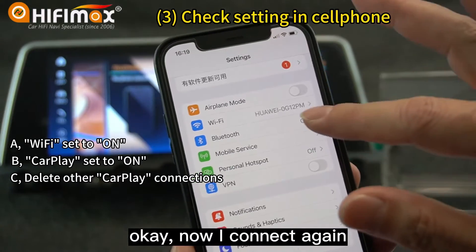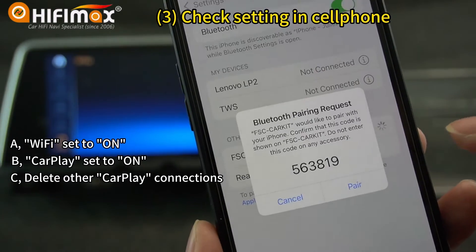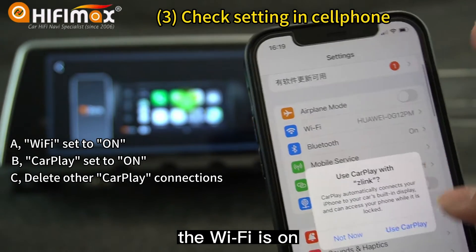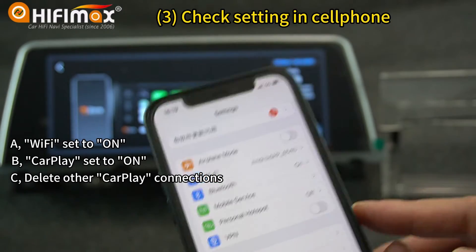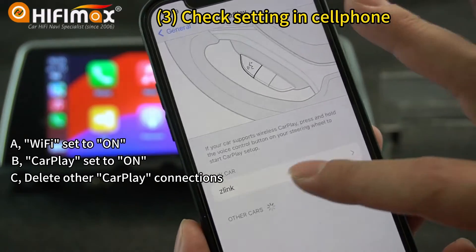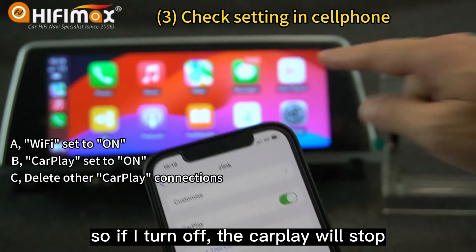Now I connect again. Turn on the Bluetooth, go to Telephone, and you just see here — pair it. Allow. Now it connects to the Bluetooth and the Wi-Fi is ON. A message pops up: Use CarPlay. That way it will go to CarPlay for sure, no problems. You can see in General > CarPlay > Z-Link — it's turned on automatically. So if I turn it off, the CarPlay will stop. So this setting is also important.